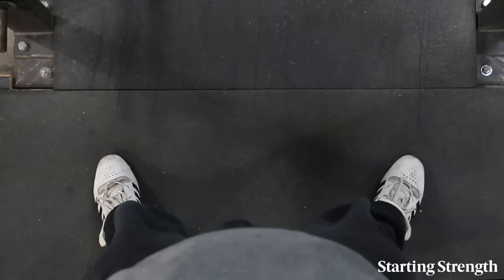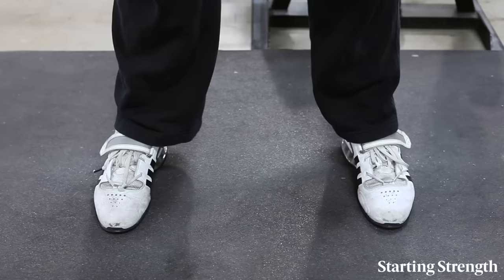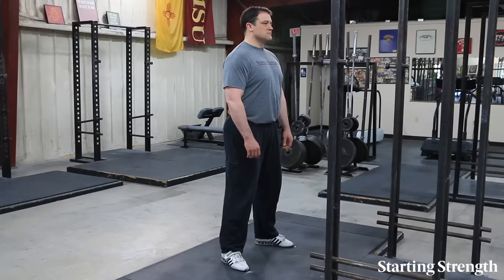We will use a fairly neutral foot placement with the heels about shoulder width apart and the toes pointed out at about 30 degrees. Many people will assume a stance with toes pointed too forward, so you may need to point them out more than you want to.